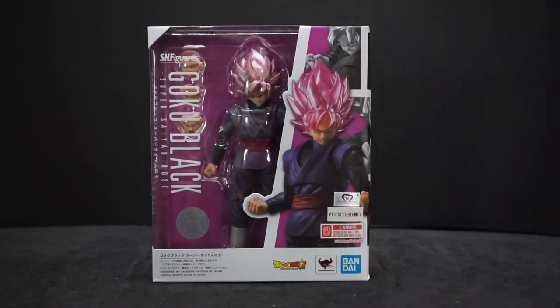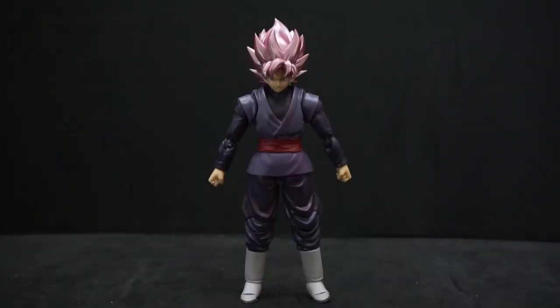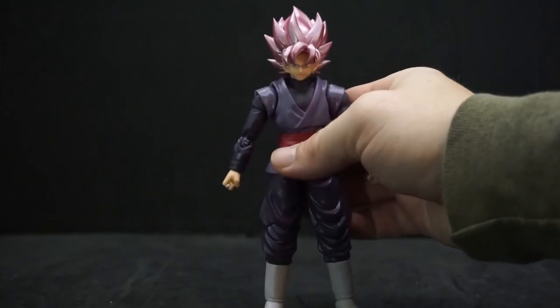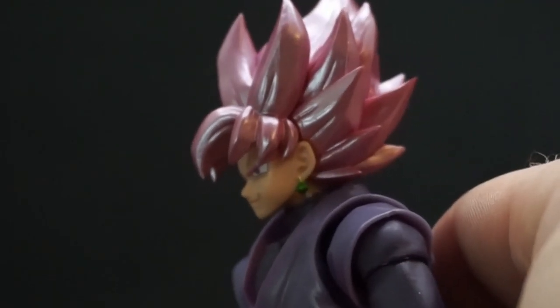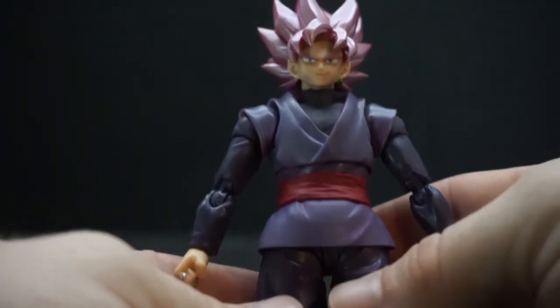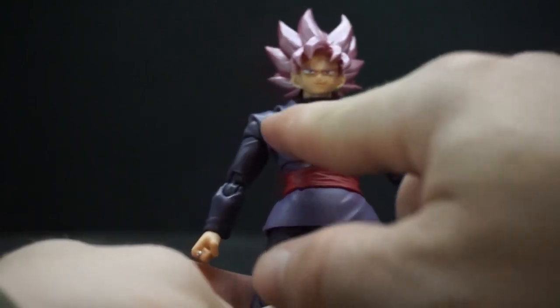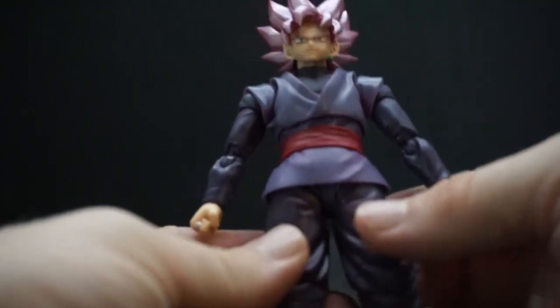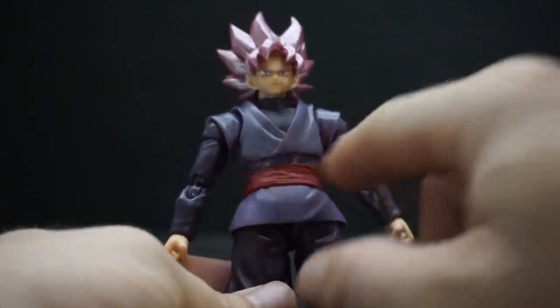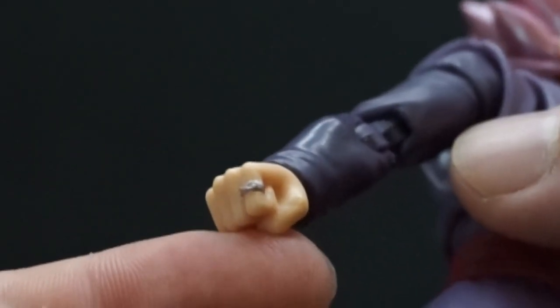Why don't we get him open and take a closer look. Here he is out of the package, and I really like the look of this thing — he just looks great. The detail is great; on the side he has his Potara earring, rose-colored hair. All his clothes are purple — a lighter purple for the vest part, and the under clothes are a bit of a darker purple. He's got the red sash.